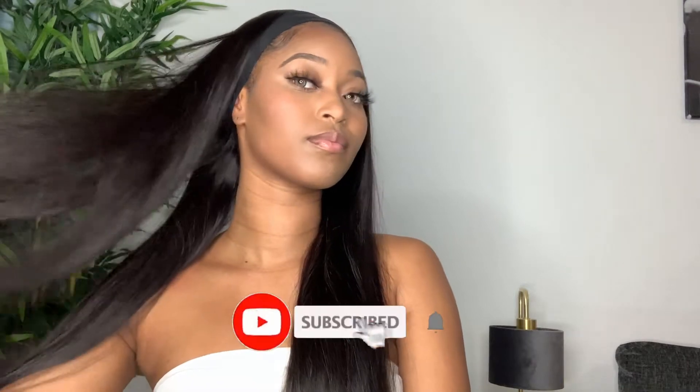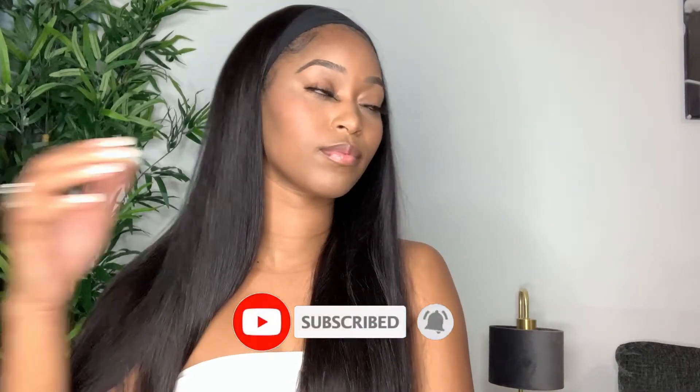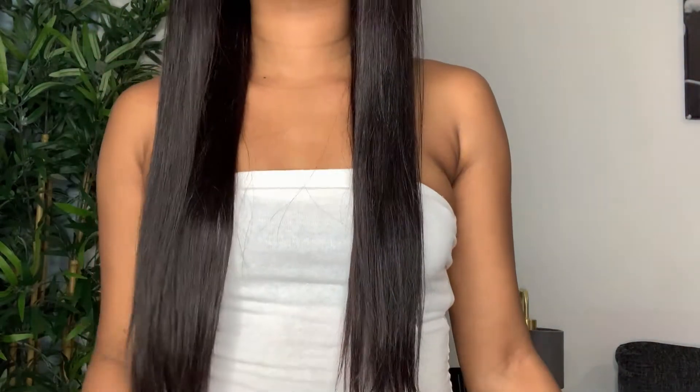Hey babes, welcome back to my channel Styles by Morgan! Today I'm reviewing my favorite wig right now from Love Me Hair. This is their affordable, beginner-friendly headband wig, and the one I have today is straight and it's in 22 inches. I'm going to show you guys how you can quickly and easily install it and then also show you a few different ways it can be styled.